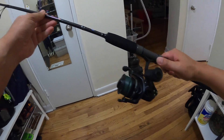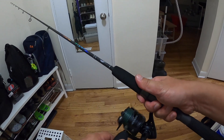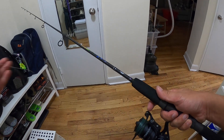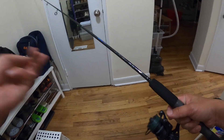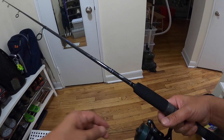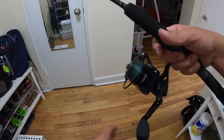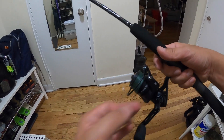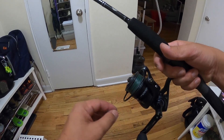It's a perfect match. Now the last thing we're going to do is tie a clip at the end of the leader. You can tie the jig directly but I prefer using a clip so it's easy to change lures.